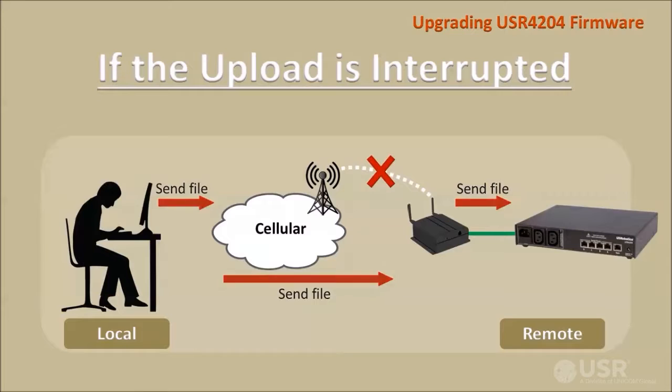During a remote upgrade, the file transfer can be interrupted if the communications channel drops. If the file transfer is interrupted, reconnect, re-enter the pound dollar percent command, and restart the upload.